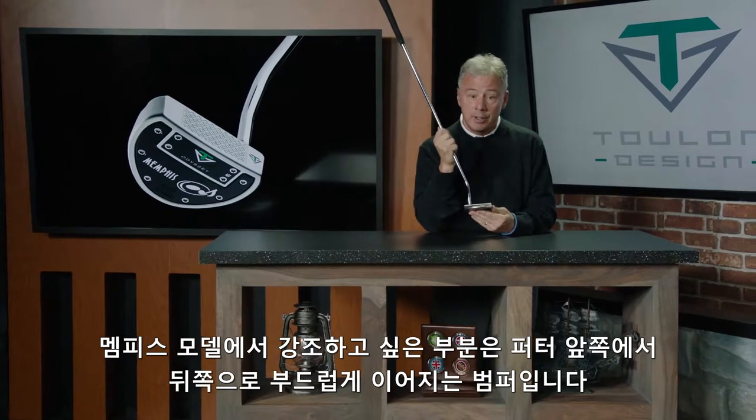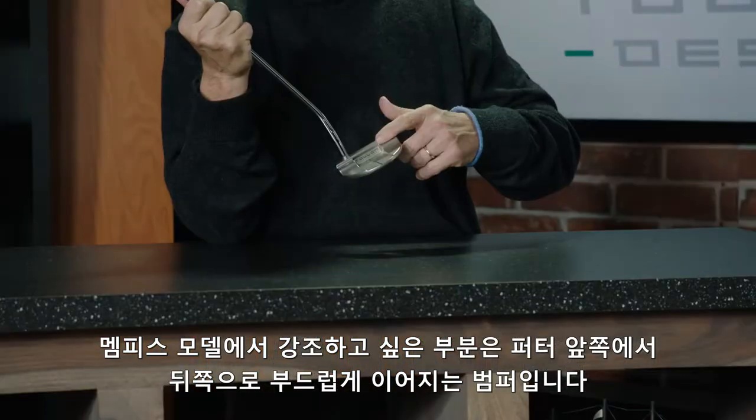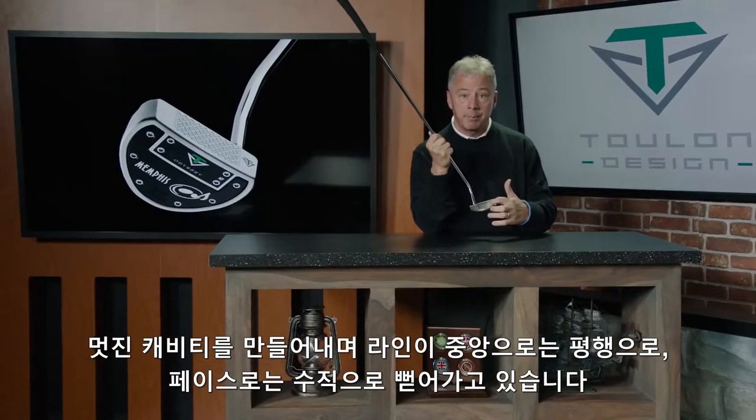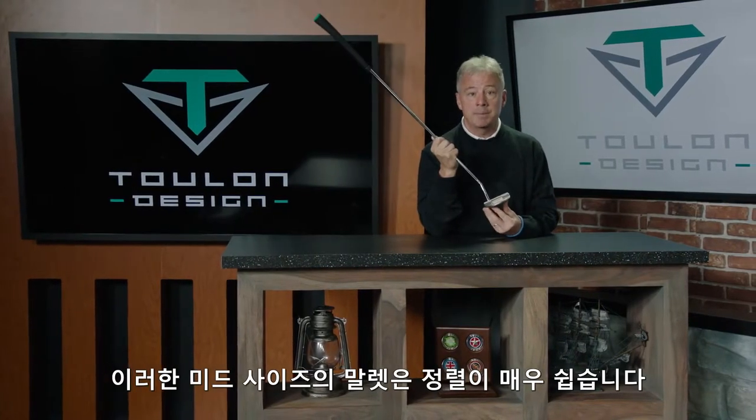One of the things I'd like you to notice is the way we've taken the design and gently flowed the bumpers from the front of the putter to the back. It creates a beautiful cavity — the lines are parallel to the center line, perpendicular to the face — making this mid-size mallet extremely easy to align.